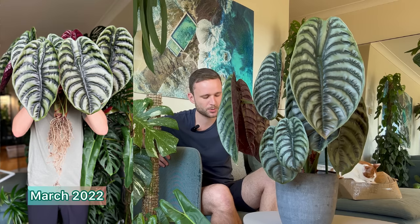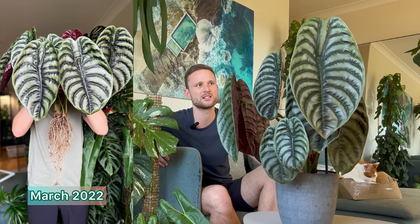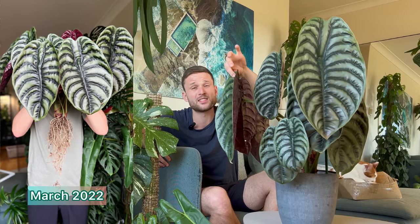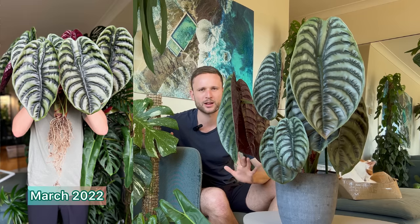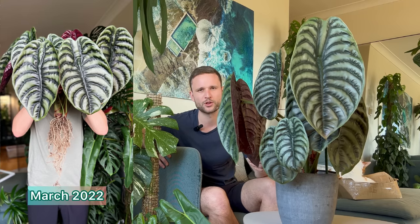It was still in its 14 centimeter pot until March 2022 when I decided to repot it. I was actually shocked at how small the root system was given the size and number of leaves — I was like, where is all the water coming from? But these leaves are quite thick and rubbery, so the plant can probably store a lot of water in the leaves and petioles. It seems fairly common online that the cupria specifically doesn't have a huge root system, but as long as it's healthy it will give you nice large leaves.